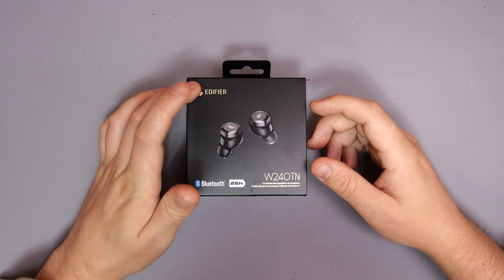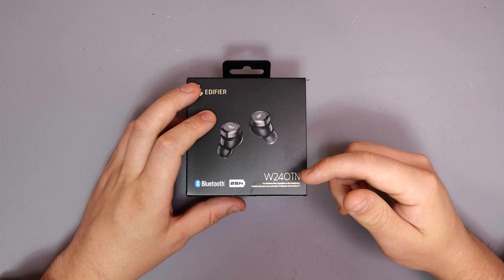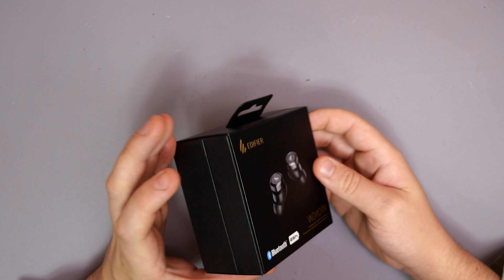So, this is what we're looking at. These are the headphones from Edifier — the W240TNs. Let's just get straight into it and go from there.